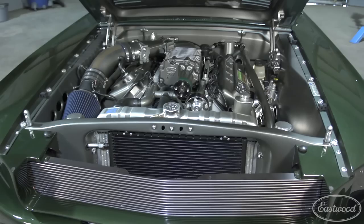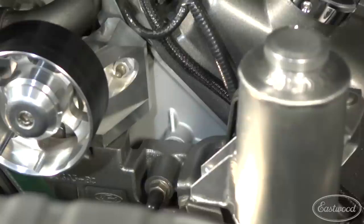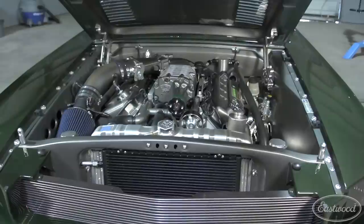For some of the accents on the engine block and the accessory drive, I used a Luma Blast spray paint — it gives a nice accent, it's low gloss, and it fits right in with the detail under the hood. The master cylinder is spray painted with Eastwood's brake gray spray paint, which is resistant to brake fluid and holds up very well. Even though it's only 281 cubic inches, it kicks out about 640 horsepower at the crank, which puts down nearly 500 horsepower and 500 foot-pounds at the wheels.